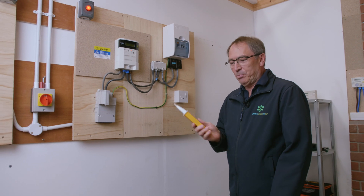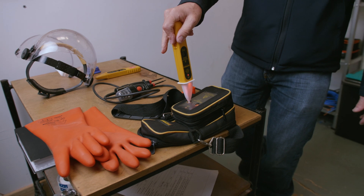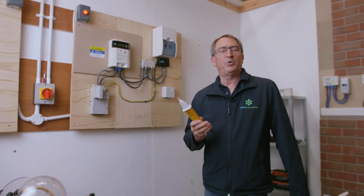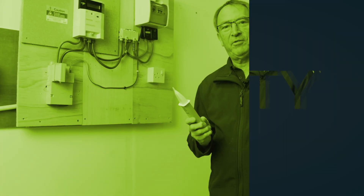We've done all the extraneous metalwork. Again, prove your device is still working after you've used it. So it's prove, use, prove, and then we can move on to the next stage of the testing.